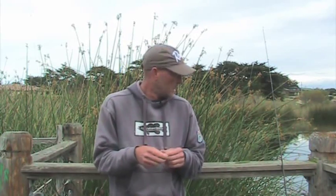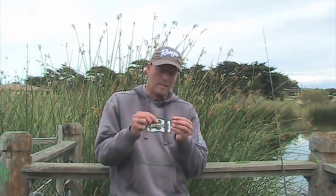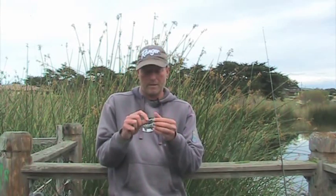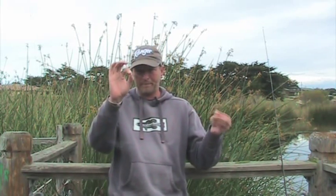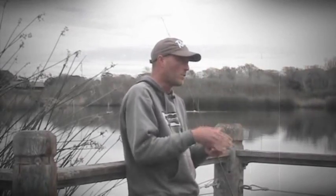Hello and welcome to this edition of tips and tricks. Today I'm going to be talking about nose hook split shotting a stick bait. Now most people when they see nose hook split shotting might think I mean taking your stick bait and hooking it up nose hook and having the split shot somewhere down the line like your normal split shot.